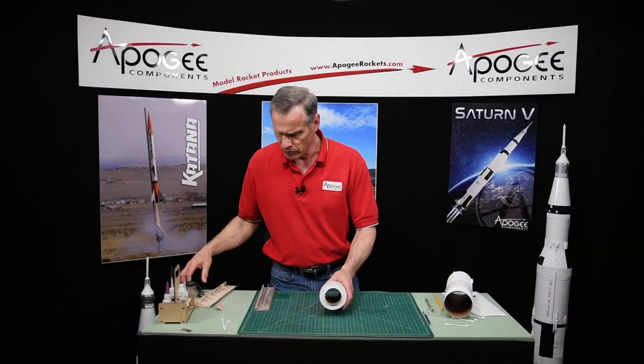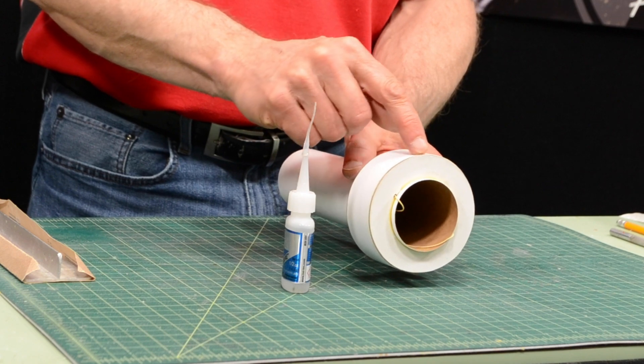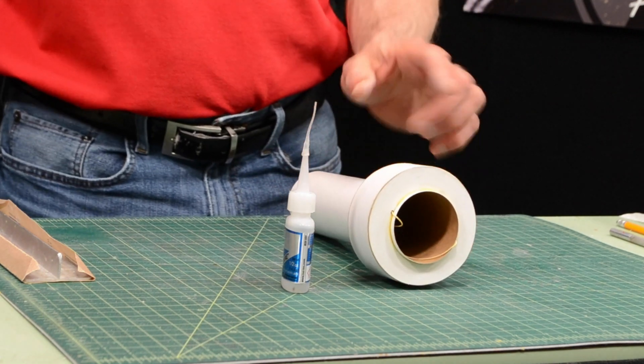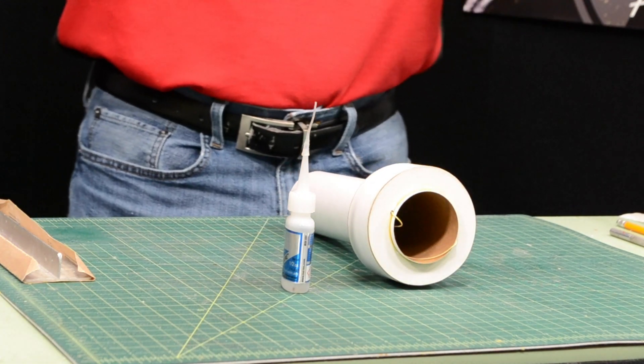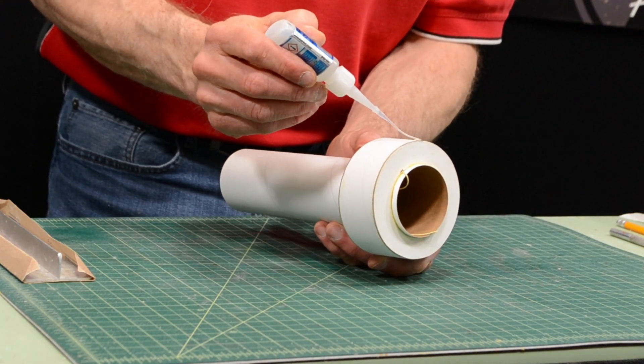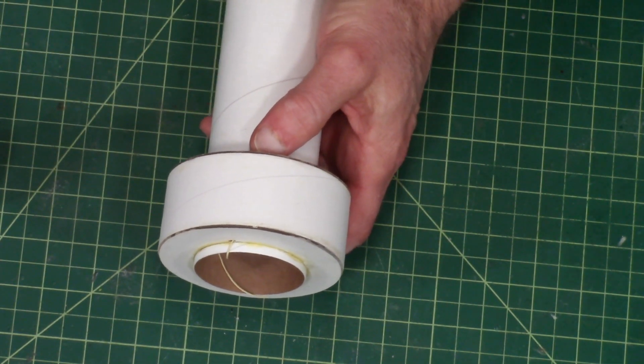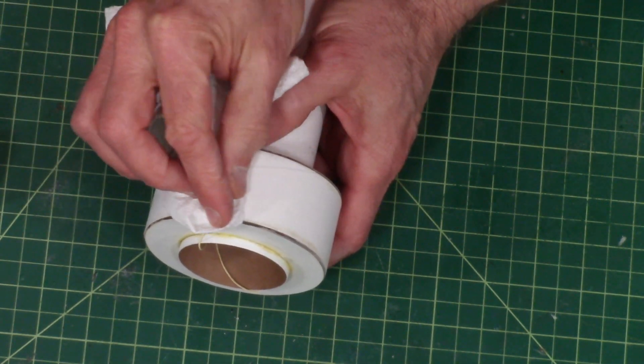Once it's done, we're going to take some water-thin CA glue and wick it into that edge to seal those fibers. Whenever you do this, remember to wear your safety goggles, and if any of that gets over the edge make sure you wipe it off.